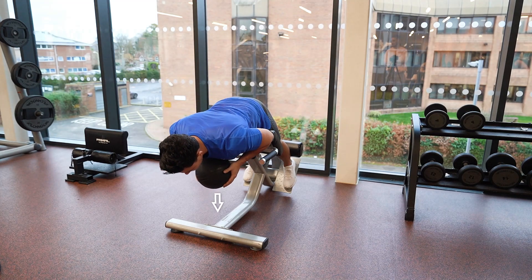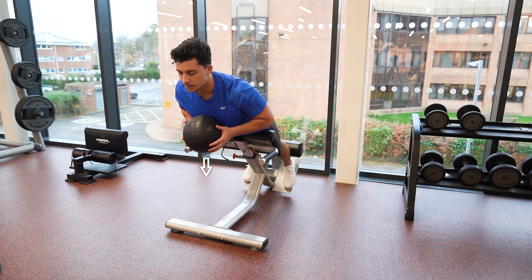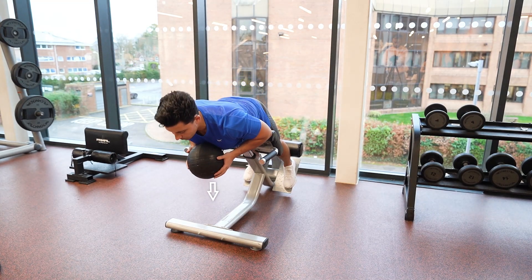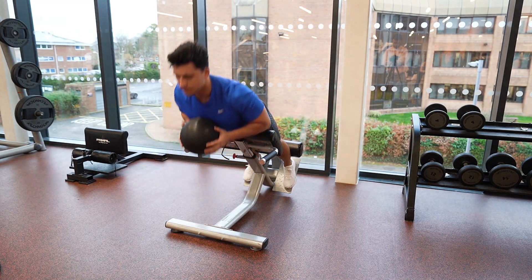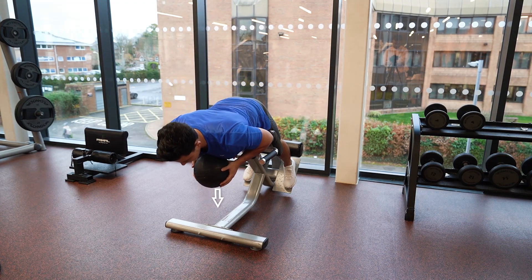Descend towards the floor over a 3-5 second period, keeping tension in the lower back throughout, and once at the bottom position, extend upwards, maintaining a natural curve of the spine, and repeat the movement.